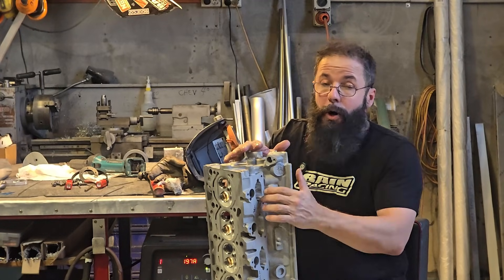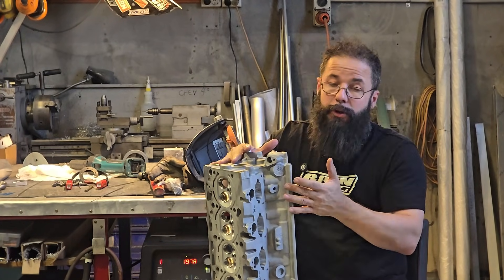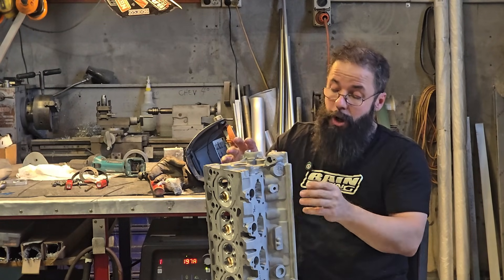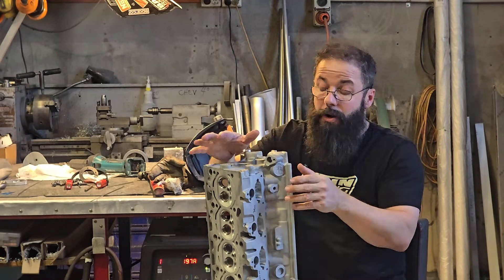Alright guys, so now we're actually going to epoxy the transition slots. I had some people asking about how we do it and could we do a video on it, so this is it. Then we'll show you what we've done with the valve seats and guides and stuff like that a little bit later on.